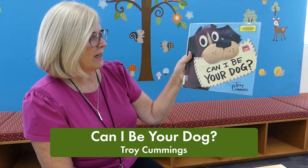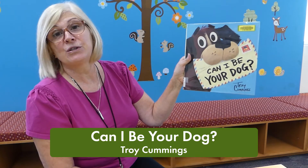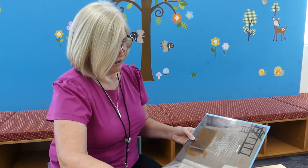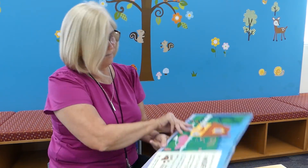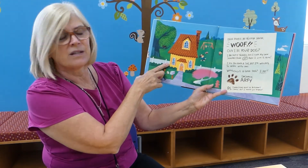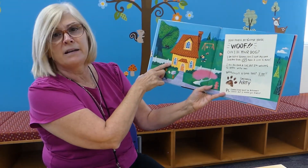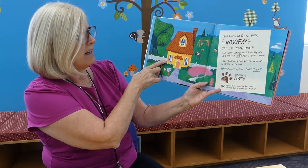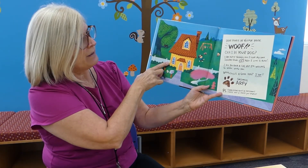It's written by Troy Cummings, and thank you to Random House for allowing us to read the book. Dear people at Yellow House — Woof! Can I be your dog? I am potty trained and I have my own squeaky bone.